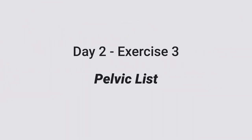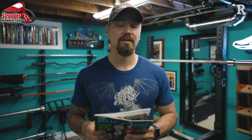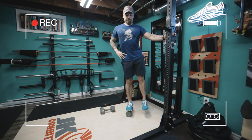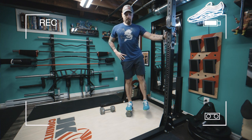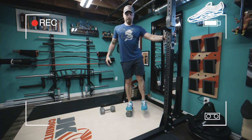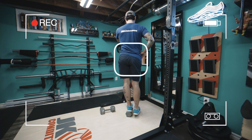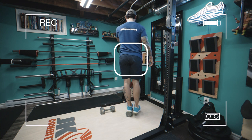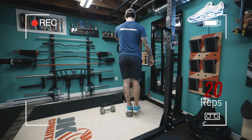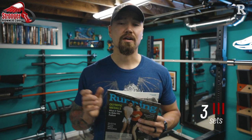The third exercise is called a pelvic list, which challenges single-leg balance and your hip's ability to create and maintain a level pelvis. If you have hexagonal dumbbells you can stand on one carefully, or stand on an elevated surface roughly 5 inches off the ground. You may hold a railing for balance. Keep your eyes on the horizon and let your other leg drop below the surface of the elevated platform — feel the pelvis drop out to the side. Then use your glute muscle to bring the leg back up to create a level pelvis, feeling a contraction in the stance-leg glute. Perform 20 repetitions per side, then return to the first exercise for 3 total rounds.